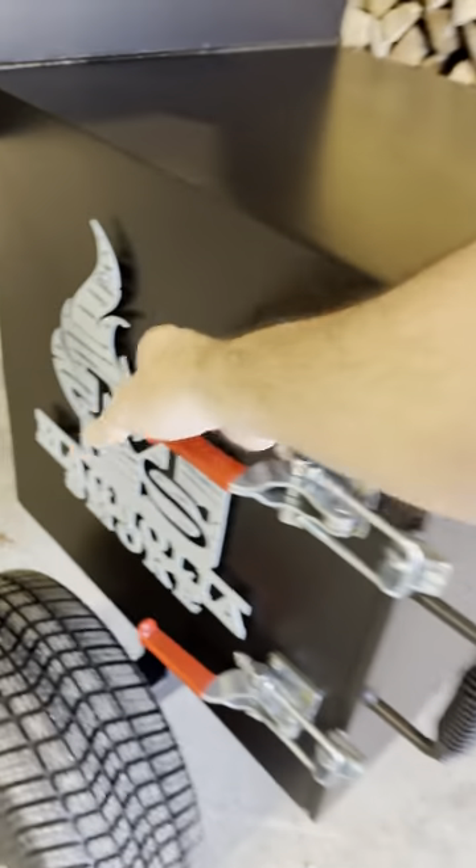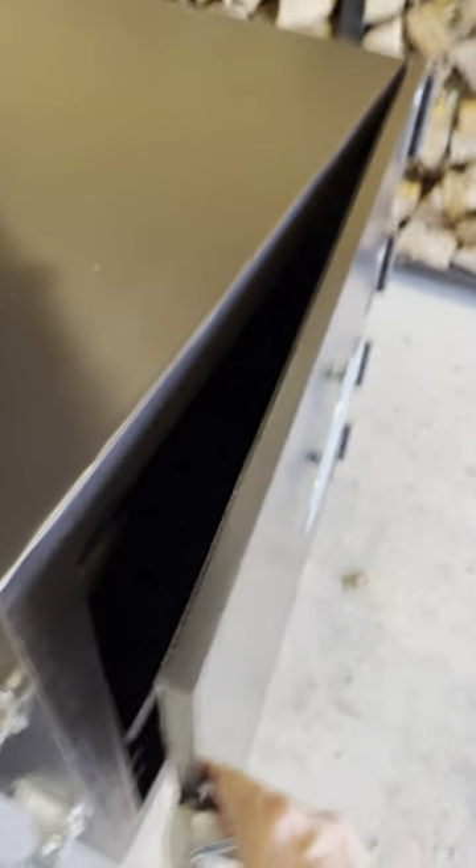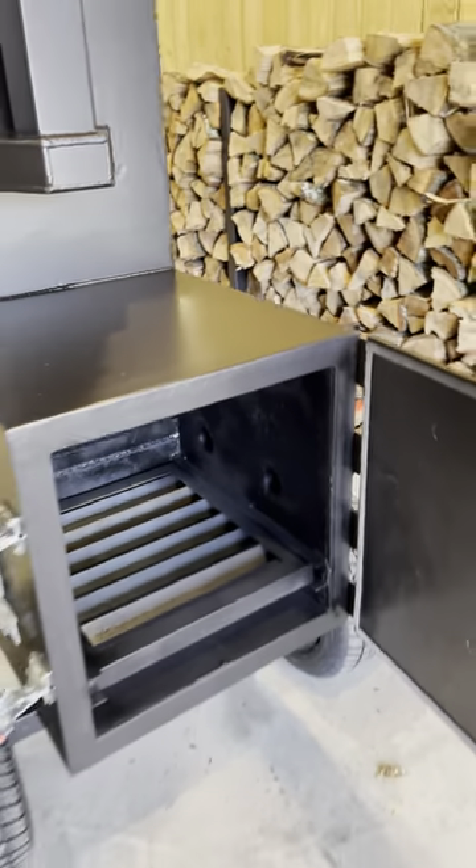Give you a look inside this firebox — check out that half-inch thick door that we put on all of our offsets. That's kind of our signature thing.